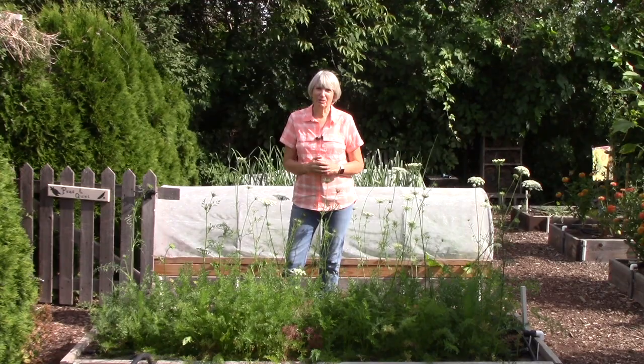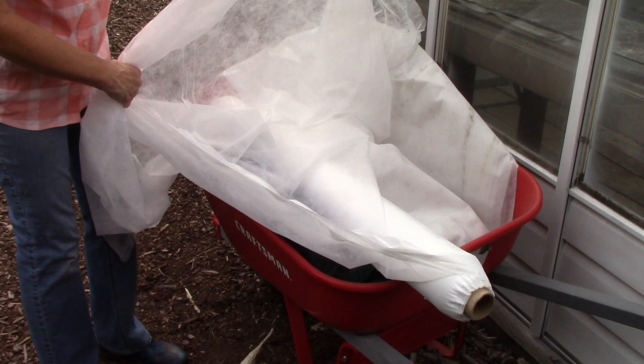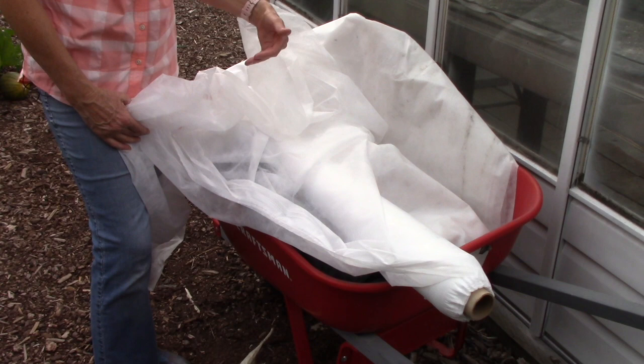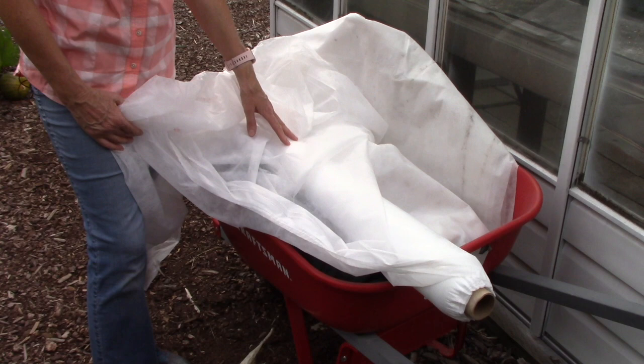This is lightweight floating row cover and it's what I mostly use in my garden. You can see the light goes through it quite easily. It's rated at 90 percent light transmission, and of course sunlight is so important for plants to grow well. The lightweight floating row cover really doesn't give you any frost protection, just so you're aware of that.